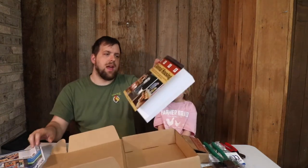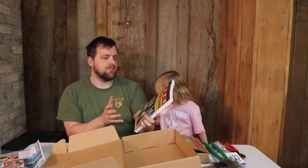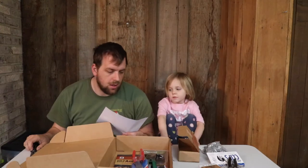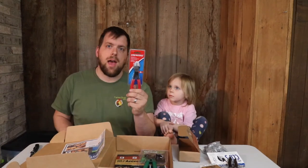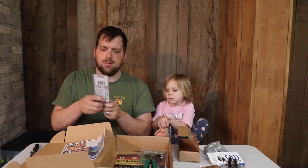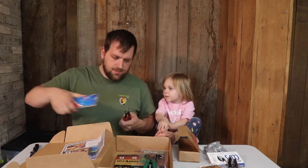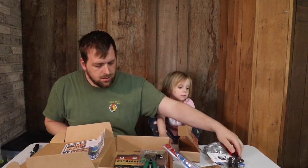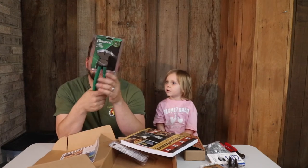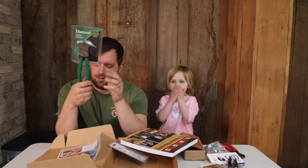It came with a book that has 60 plans for building animal housing and structures. On to heavy duty pliers for cutting things. Wow, that's really heavy duty. This is a fence tool. It's very useful for tightening and pulling and cutting.